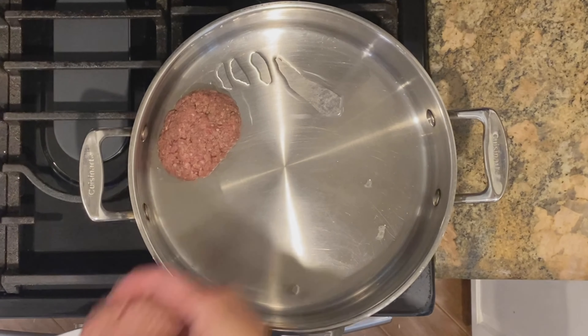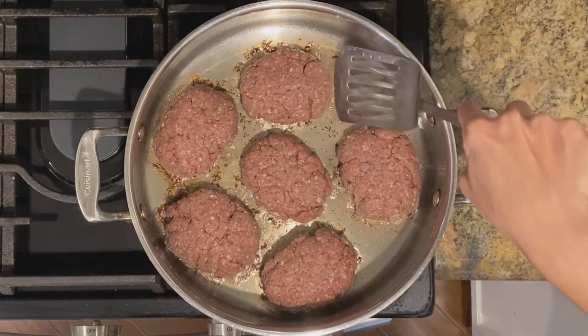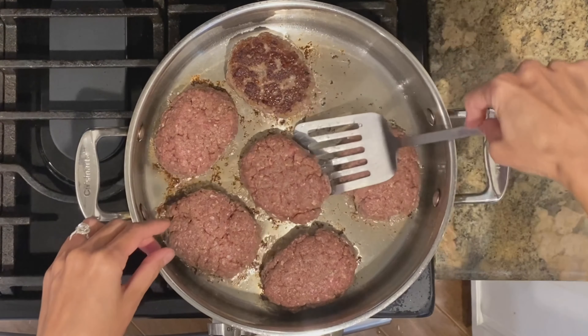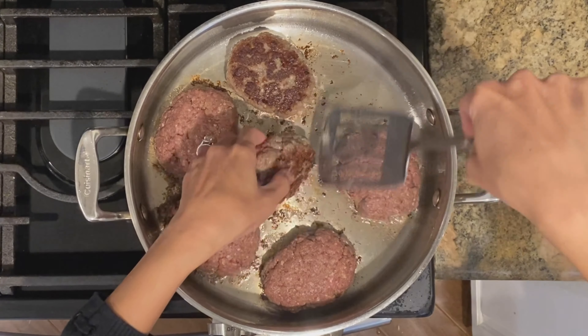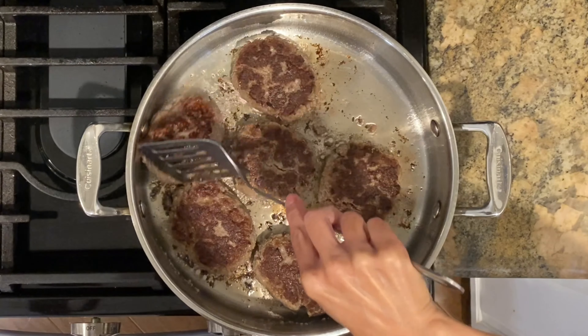Heat oil in a pan over medium-high heat and brown patties about three to four minutes per side. No need to be cooked through at this point — it'll finish cooking with the gravy. Remove, set aside, and wipe pan clean.